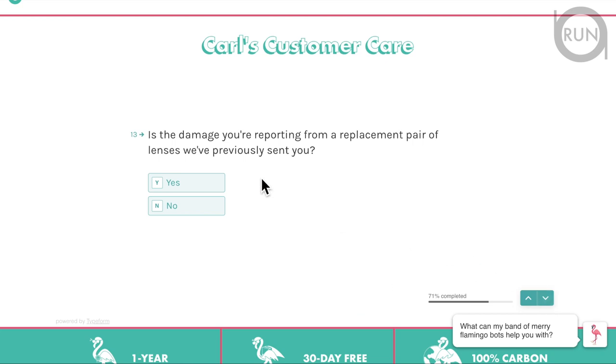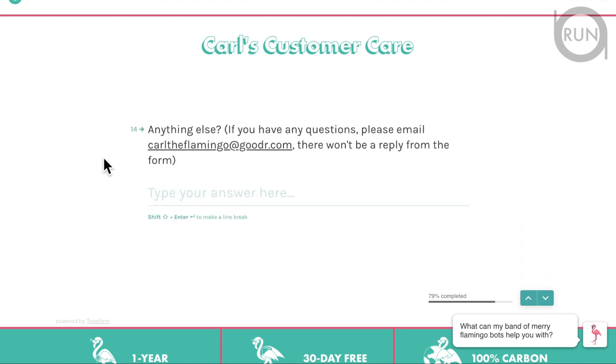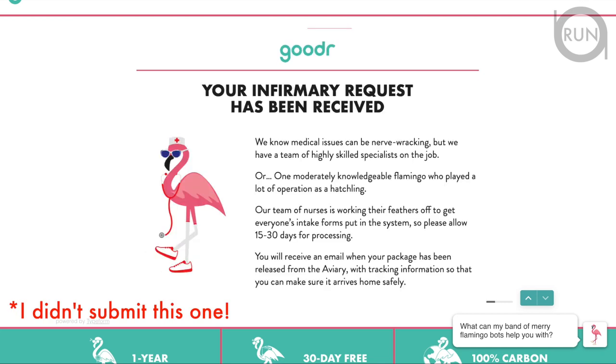It also asks whether the damage you're reporting is from a replacement pair you received previously — mine was no. Item 14 is the last step. You can provide a more detailed description of the actual problem. You cannot leave this blank, so if you have nothing to add, just put 'none.' The submit button will then appear, click submit, and you'll receive a confirmation email — they'll respond to your claim.